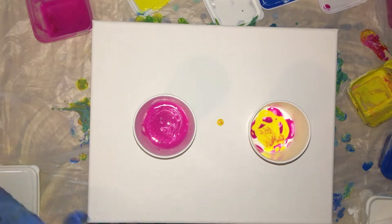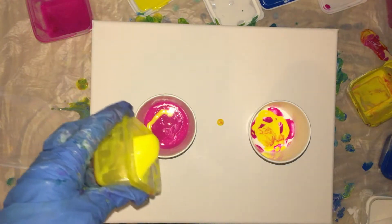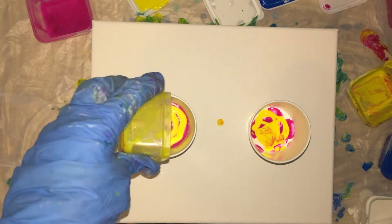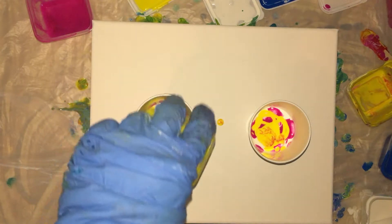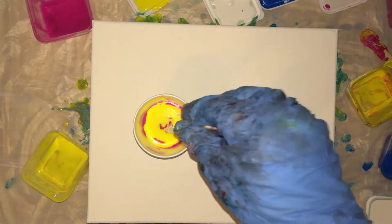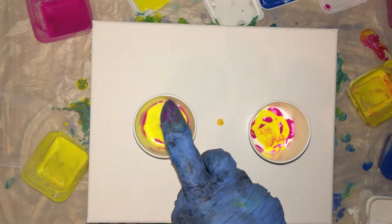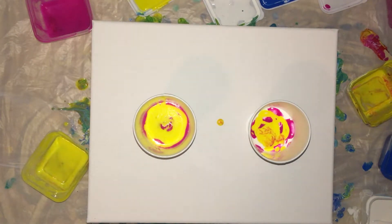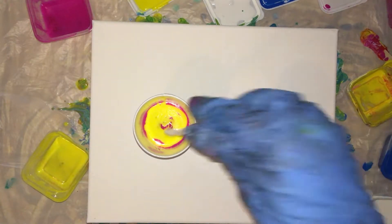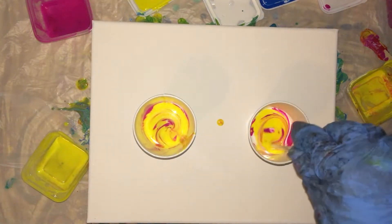I do have some more yellow for this cup, but this yellow is a lot thinner also. I'm hoping because the white is thick that it'll be fine. I'm getting silicone on my canvas which is not good. Mix a little bit, mix a tiny bit.